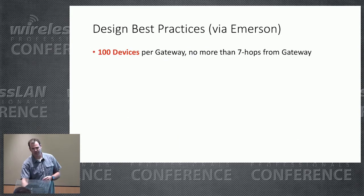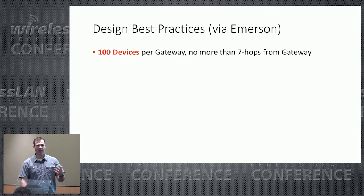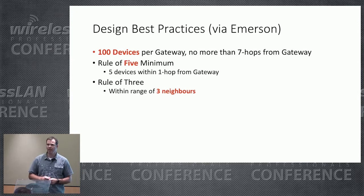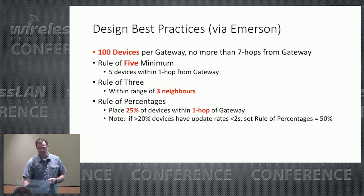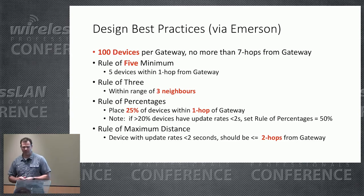Some best practices for design: a single gateway can support only 100 devices with no more than seven hops — but just because you can doesn't mean you should; try to avoid those hops. There should be at least five devices within range of the gateway, and every device should be within range of three neighbors for spatial diversity. Try to keep 25% of your sensors within one hop of the gateway. And if you have very high response rate requirements where you need fast information back from your sensors, have more of those devices close to the gateway.